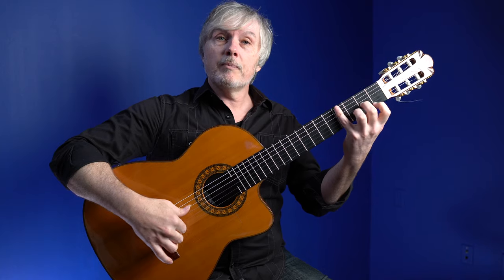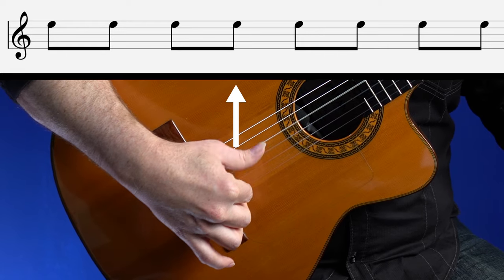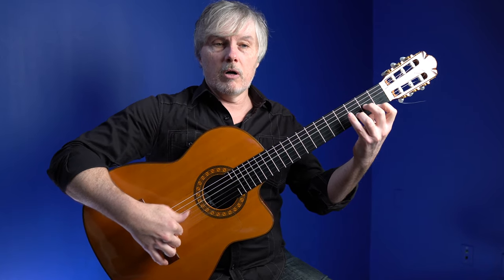So with our thumb, let's put the thumb in now — play the D string with the same exact accents: 1-2-3, 1-2-3, 1-2. So we're only playing the accents. 1-and-2-and-3-and-4-and. Put them together.